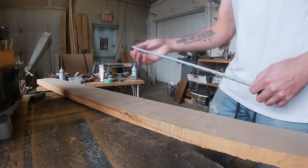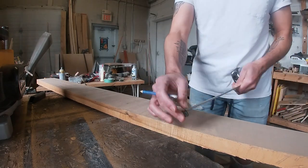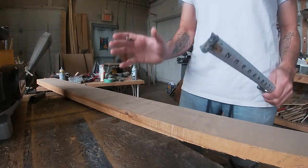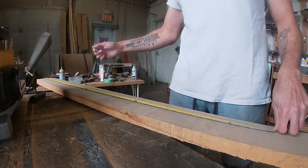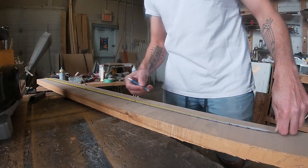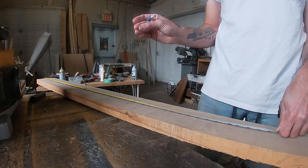We've got a length of 60 inches, five and three quarter inches wide. This is all rough, so we're going to have to plane it and joint it, do all that stuff. But I think what we'll do is measure out 20s, chop this into three sections, and then stick them together.